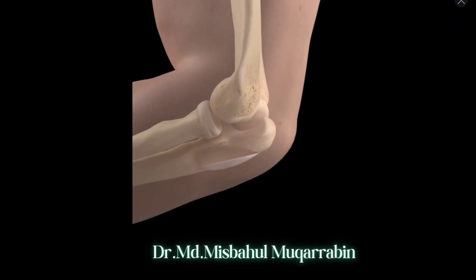Aspiration of an inflamed bursa is not usually considered a permanent solution, as more fluid can build up in the bursa over time.